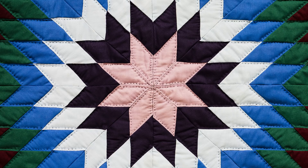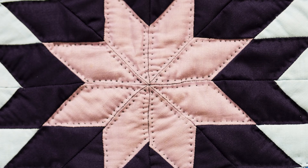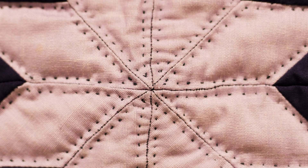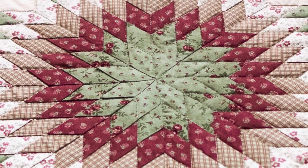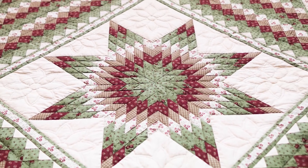It just radiates out as a star. Years ago, they didn't want to be too proud. You didn't want to have a perfect quilt — you wanted to have something that had something wrong with it, because in God's eyes, you didn't want to be too perfect, because only God is perfect.